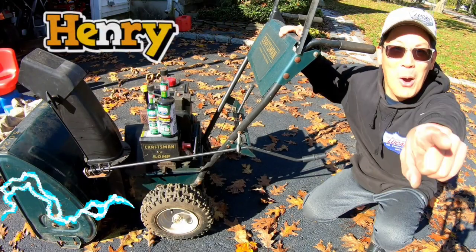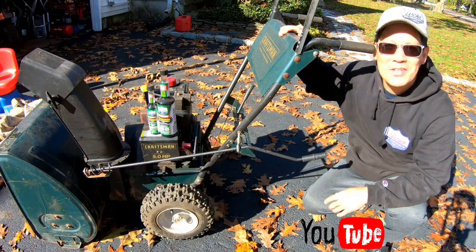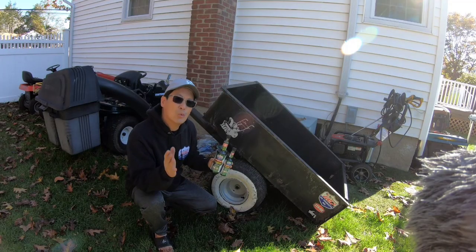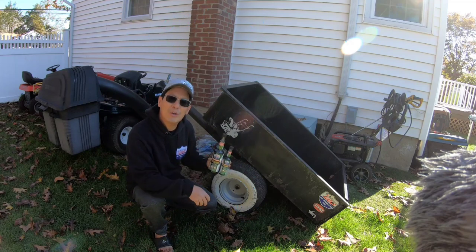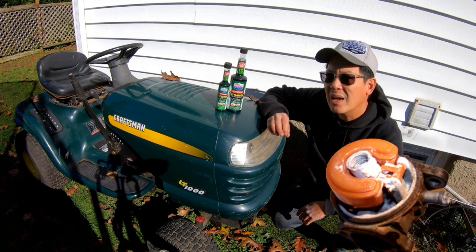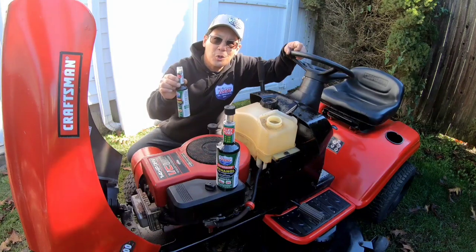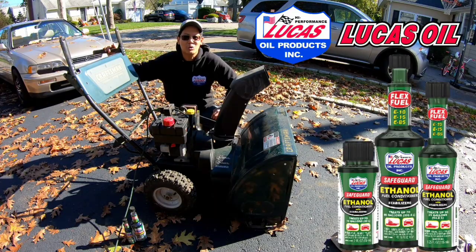Hey, I'm Henry from Mowers and Blowers. As a YouTuber dealing with small engine equipment daily, I worry about the harmful effects of the ten percent ethanol in unleaded gas. As winter nears here on the east coast, I think about storing my summer lawn equipment — ethanol absorbs moisture and can rust, corrode, and clog jets in your carburetor. That's why I use Ethanol Safeguard with stabilizers from Lucas Oil Products. Before you store your machines, a little bit of Lucas goes a long way.